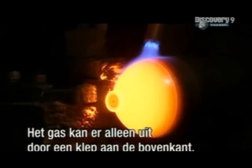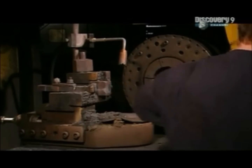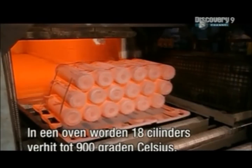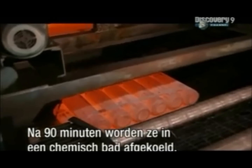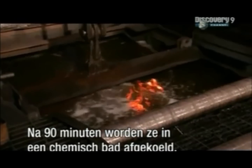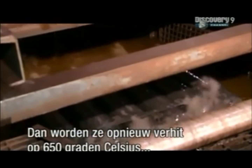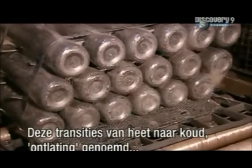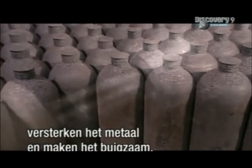The only exit for gases will be through a valve at the top. 18 cylinders are placed in a furnace heated to 900 degrees Celsius. After 90 minutes, a machine dunks them in a chemical bath to cool for six minutes. The cylinders are then reheated to 650 degrees Celsius for 90 minutes, then left to cool for two hours. These transitions between hot and cold — a process called tempering — strengthen the metal and make it somewhat flexible.